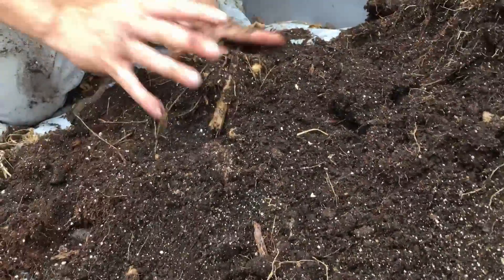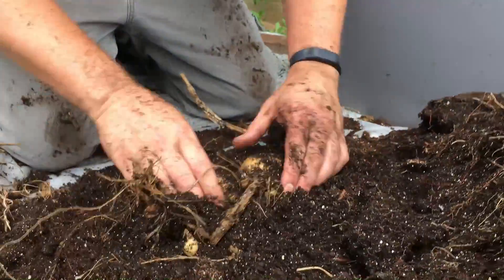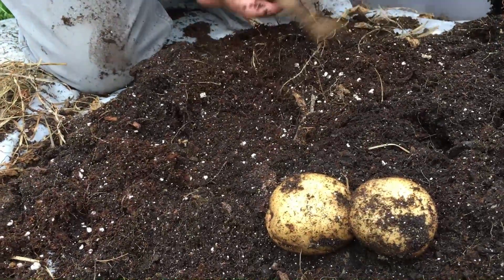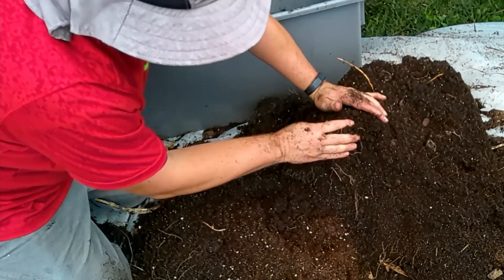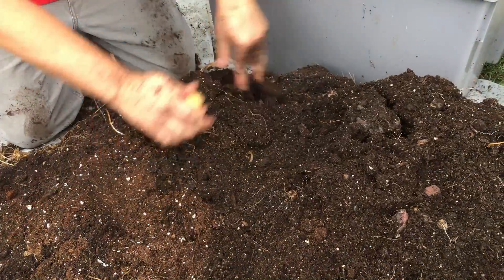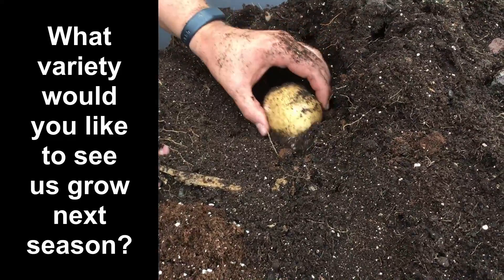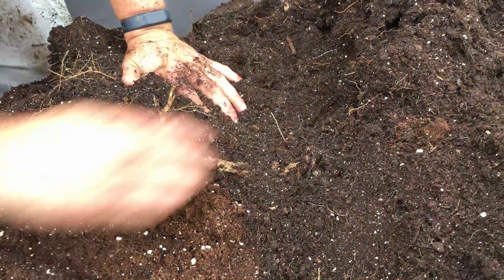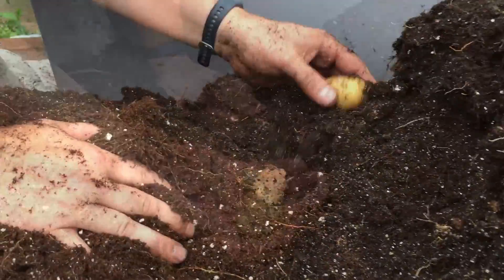We've almost replicated the harvest of that first container and we're just now getting started. I've got most of the rocks out of here and I can see one of our potato plants — uncovering the gold right now. This is clearly one that enjoyed that extra sunlight beyond what the first container had and this production is way up. This year we've had quite a few harvests of potatoes and I think we've grown some pretty unique varieties — I'd love to know if there's a unique variety you've tried that you'd like us to grow next season.